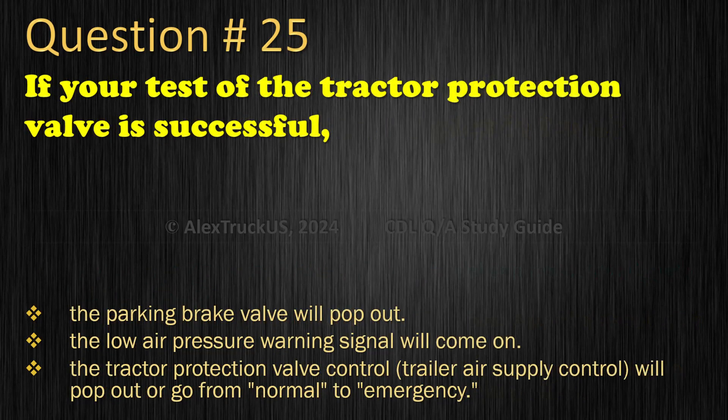Question 25: If your test of the tractor protection valve is successful: The parking brake valve will pop out; The low air pressure warning signal will come on; The tractor protection valve control (trailer air supply control) will pop out or go from normal to emergency. The correct answer is: The tractor protection valve control (trailer air supply control) will pop out or go from normal to emergency.